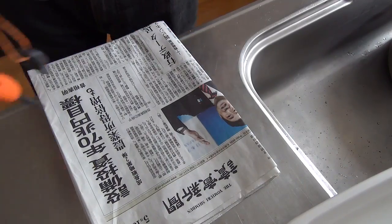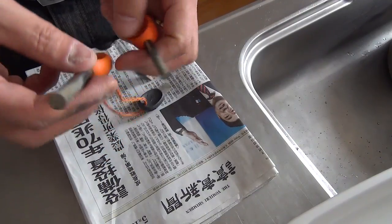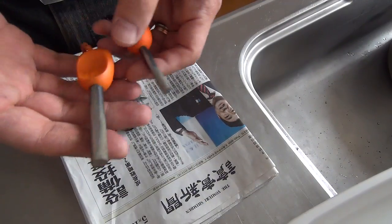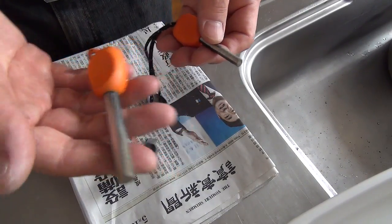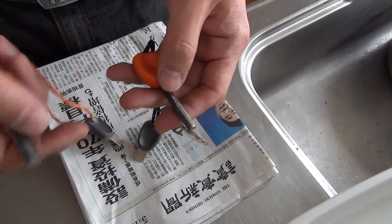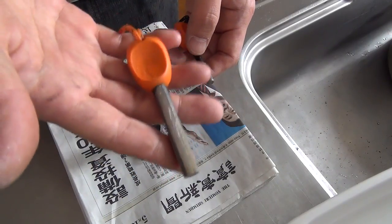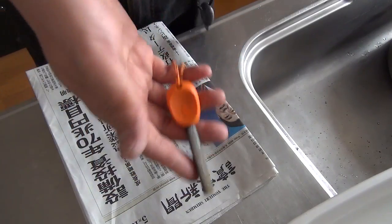We have two models of fire starter. This is the thick one, the army model. This thin one is the scout model. This spark is weak, while this one sparks very strongly.